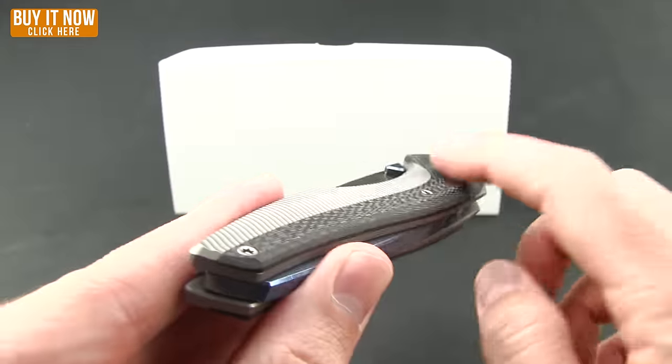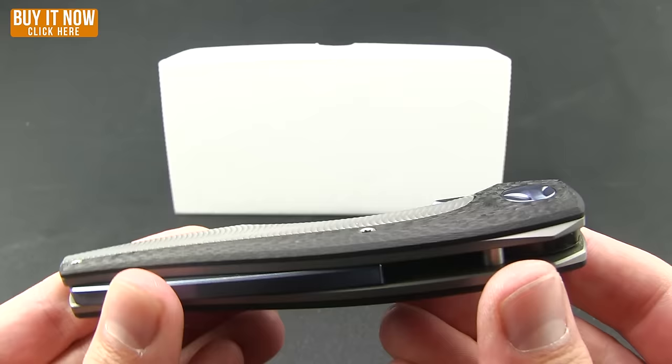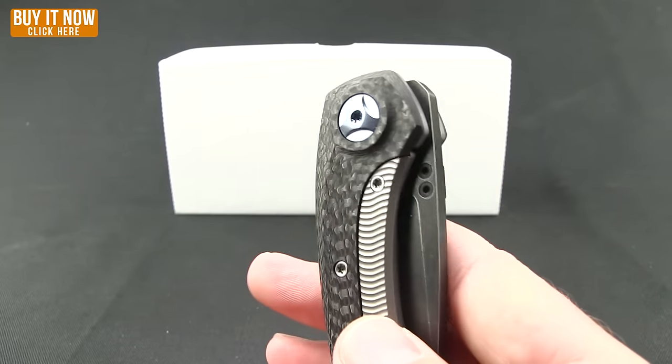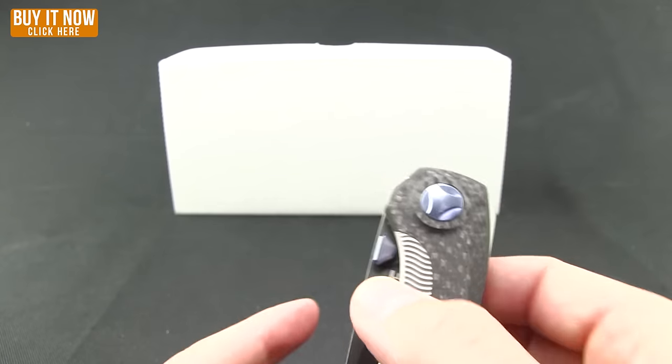Now it is mostly titanium. As you can see the handle is titanium through there, so really you're getting a scale of the carbon fiber. And you will get the lock up — the frame lock of the titanium. It does have a stainless steel insert there and runs on a ball bearing system.